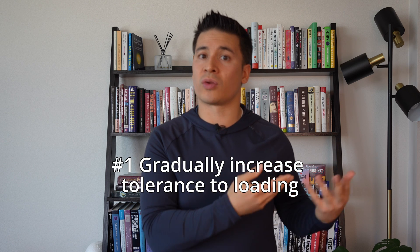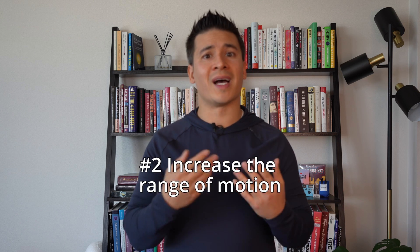Isotonic loading is where the majority of the rehab program focus will be, and there are two main areas. The first is that we want to gradually increase the tolerance to load of the tendon — so gradually increase the weight we're using. The second is that we want to increase the range of motion, because initially we might not be able to load much in hip flexion, so we gradually expose the tendon to more range of motion.